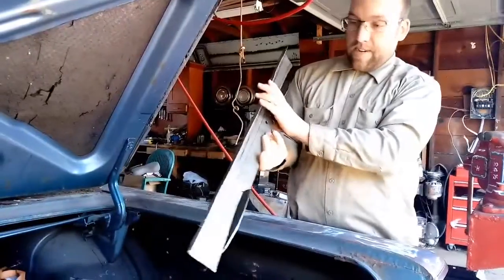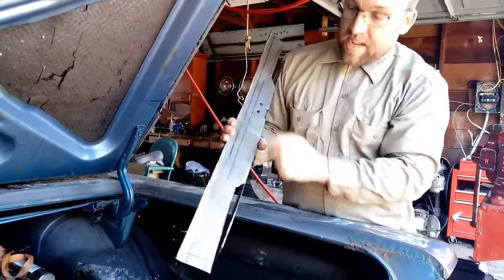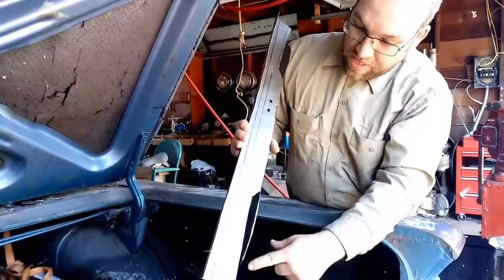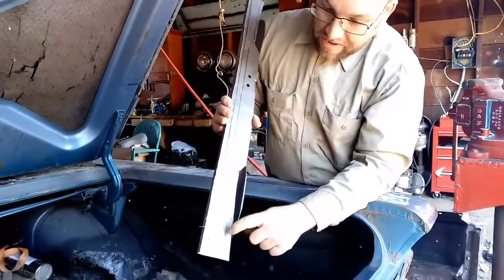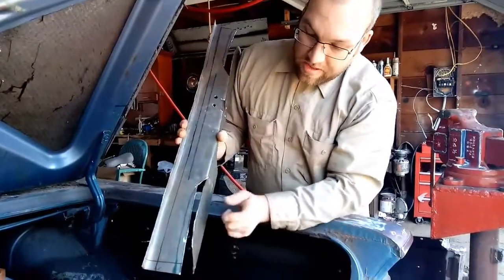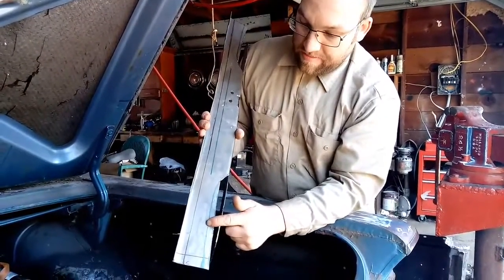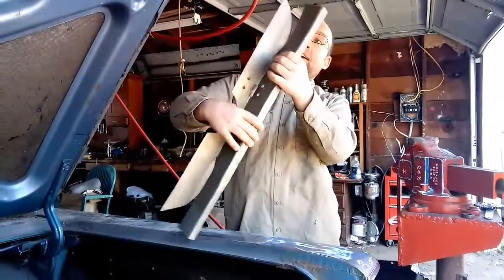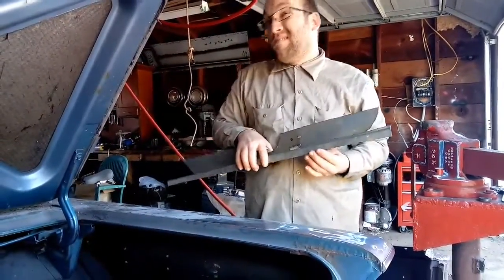I had to add extra material for the lip. Since I made this as a split section, I had to leave a lip here that I can bend over so this edge has something to weld to. And it actually got done quicker than I thought it would.